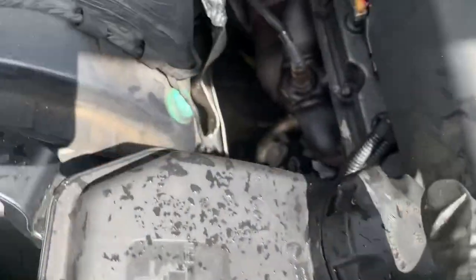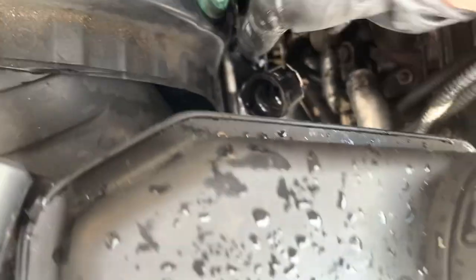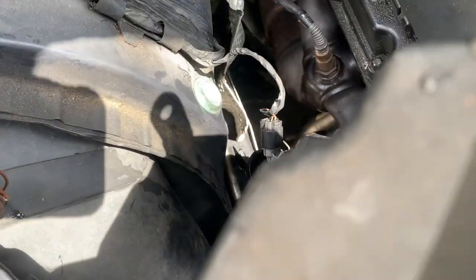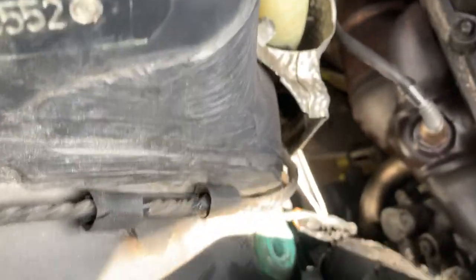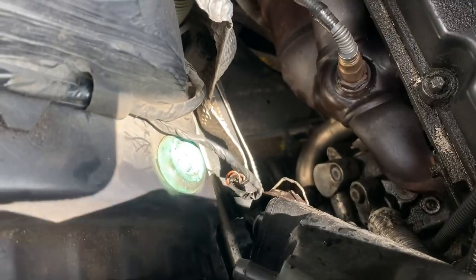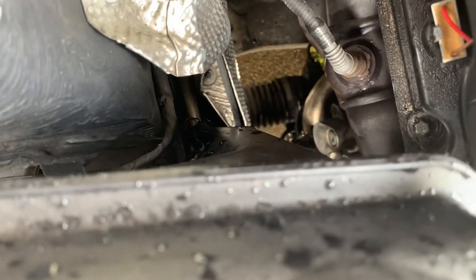With the new hose installed, put back the coolant reservoir. Don't forget to plug in the coolant level sensor first. When installing, make sure the sensor goes inside the heat shield, then put the nipple in the hole.